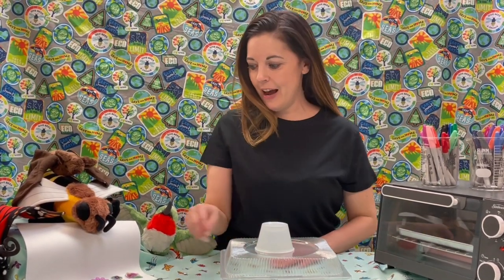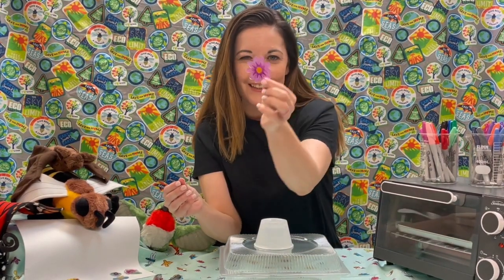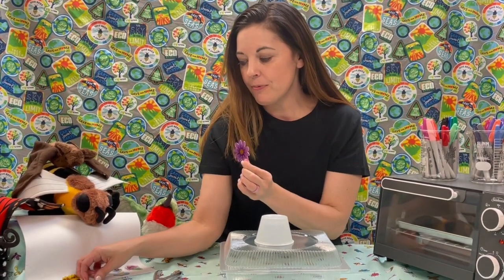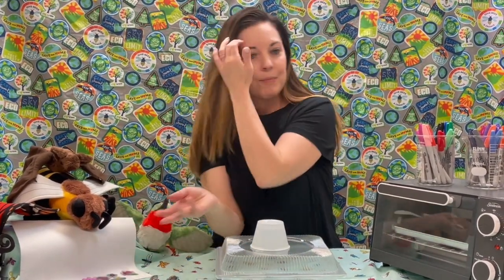Hi pollinator protectors! Today we're going to make a really fun craft. If you've ever seen shrink-a-dinks, these tiny little things — I made these before we got started — but we can make these by upcycling or recycling some of our trash.